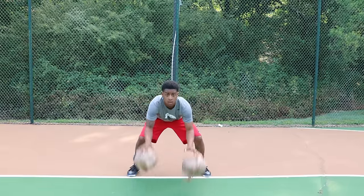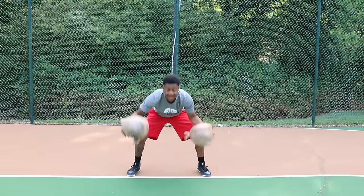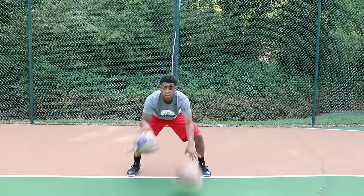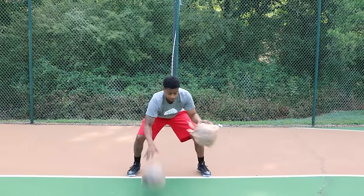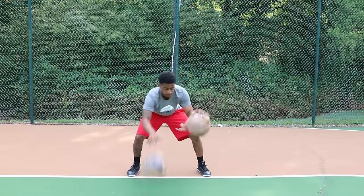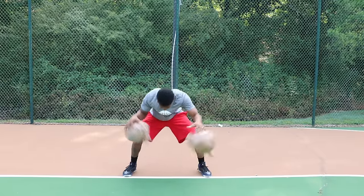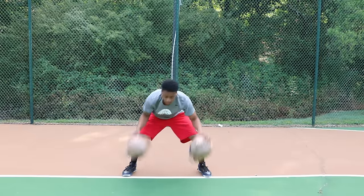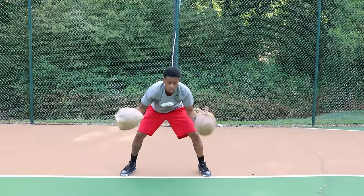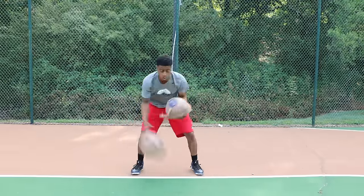Moving on to two-ball drills: pound both balls at the same exact time. It's okay to mess up — make sure you're pushing yourself extremely hard. Now alternate, pounding hard, dribbling one after the other. From there, go to crossovers — pound at the same time, then cross them over. It's okay to mess up. Reverse it: whichever way you crossed them over, make sure you cross it over the other way.